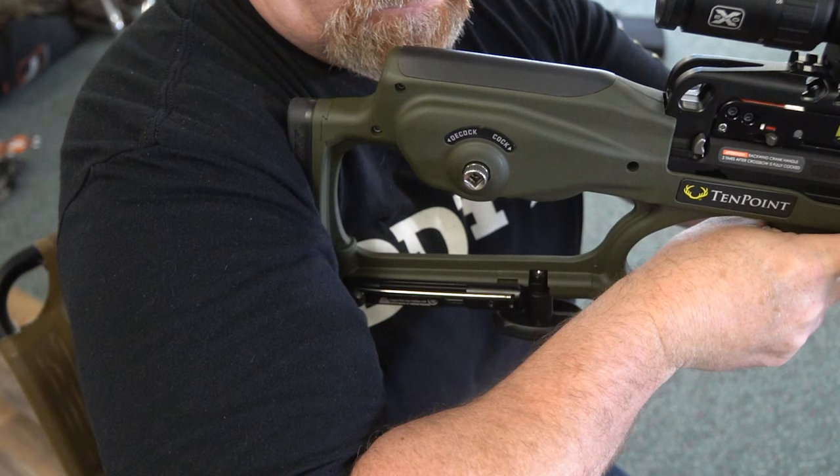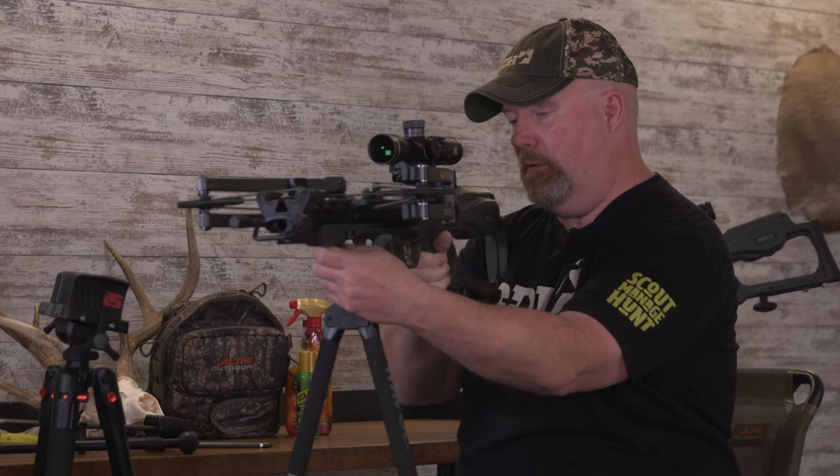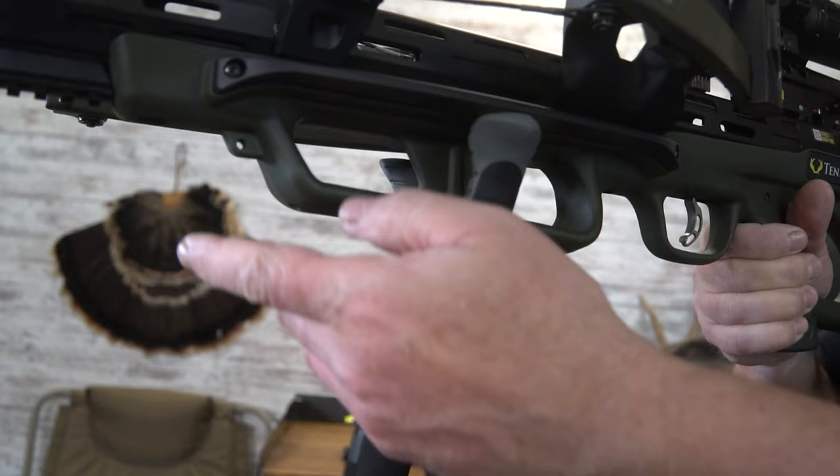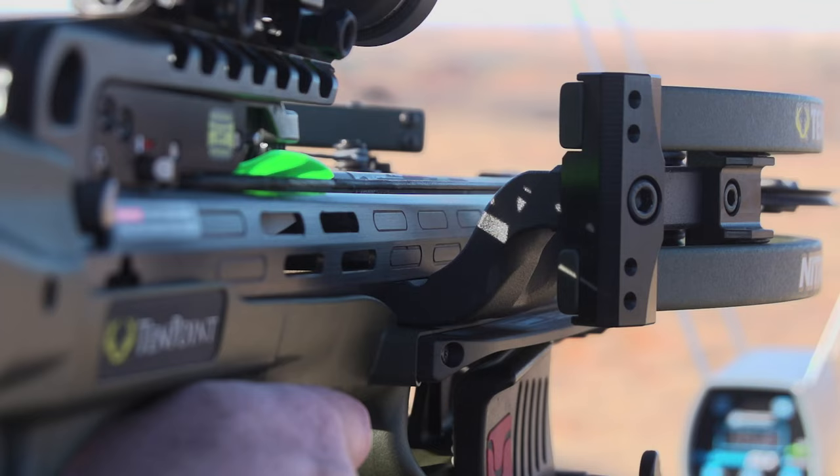The stock of the crossbow tightly into the crease of your shoulder, and your hand underneath it. You don't want to pull on it too much, but pull down and slightly towards you — that's going to rocket it solid into your shoulder. That crosshair is perfect; it's not going anywhere, not dancing around. You can wait for the deer to turn and make the shot that's going to count.